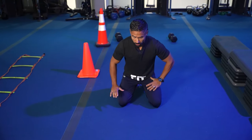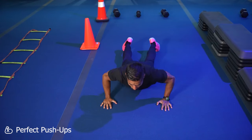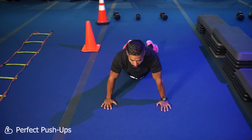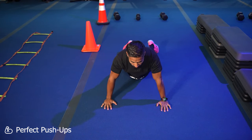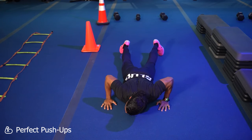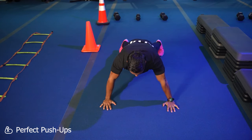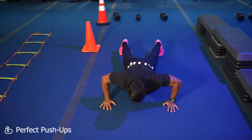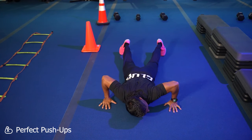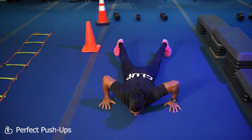For push-ups, a lot of people try to avoid them and go on their knees, which is actually harder. In all my years of coaching, every single person I've had do a push-up is able to do it properly. If you're just starting off, start on the floor — don't start up high and stop halfway, as that puts too much pressure on your shoulders and wrists.